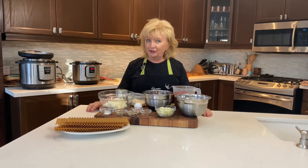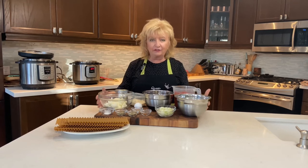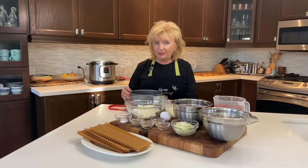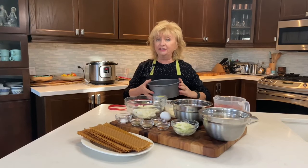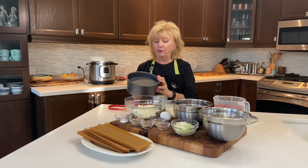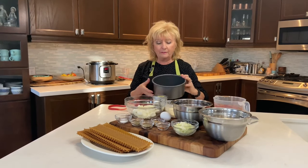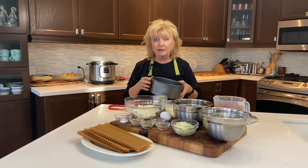Today we're making lasagna using the Instant Pot, and the ingredients I have in front of me are all you're going to need. Along with the Instant Pot we'll need a few pieces of basic equipment. I'm using a seven-inch springform pan — the springform has a lifting bottom for easy removal, and a seven-inch fits perfectly in a six-quart Instant Pot.